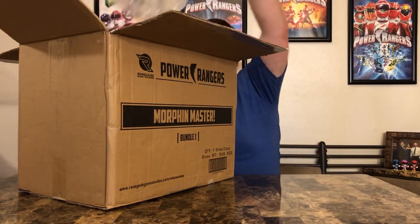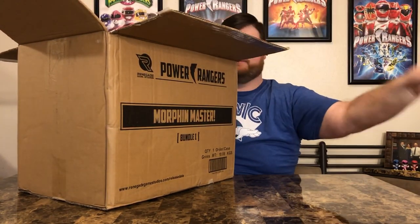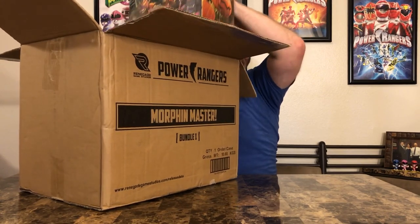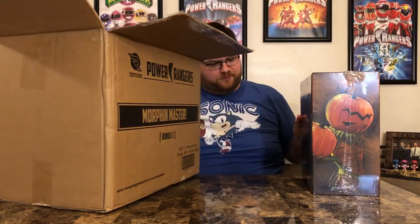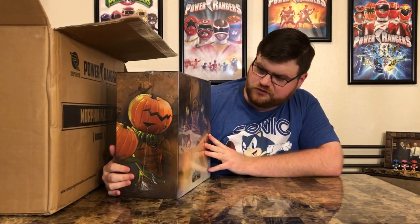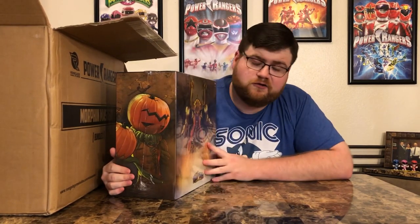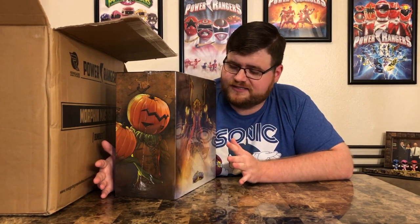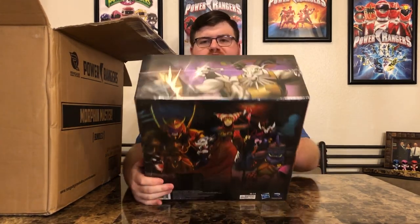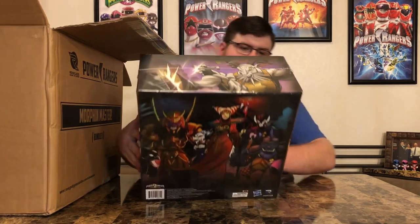Oh, the bubble wrap — so much bubble wrap! The box is in here — unbelievable. Here's the first box I'm going to pull out. I believe this is the base game, I'm not entirely sure, but the artwork on all of this is really cool. A lot of this artwork is done by Dan Mora — he's illustrated a lot of the Power Rangers comics from Boom Studios, a great fantastic artist, and this is just more of the same.